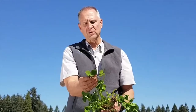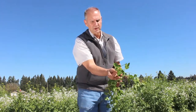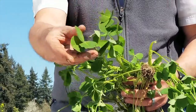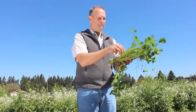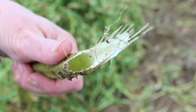Balanza clover has a tremendous leaf system, as you can see on this one right here — three leaves out through there, and they are very big, very nice, very pliable, palatable leaves. The stems on Balanza clover are hollow and big, but that hollow stem breaks down very well and is very digestible.